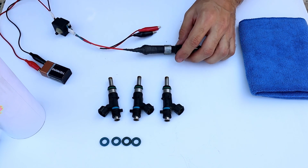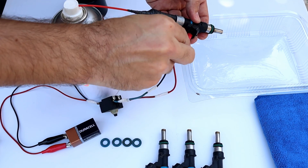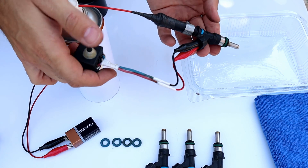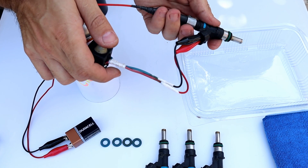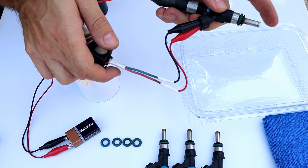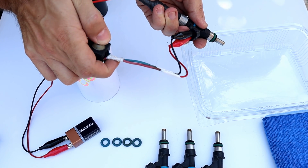Now attach the car cleaner and pressurize it. Fix the clips on the tape — that injector must be replaced. Now push the switch to open the solenoid while also pushing the car cleaner at the same time.